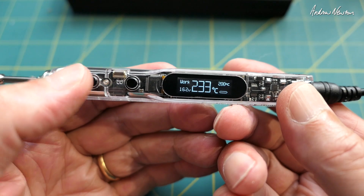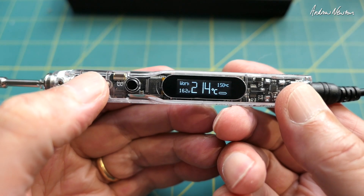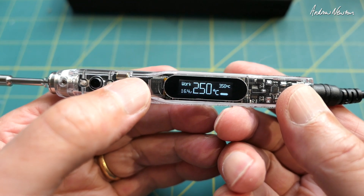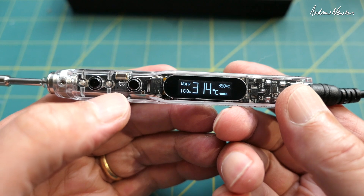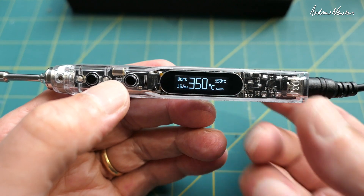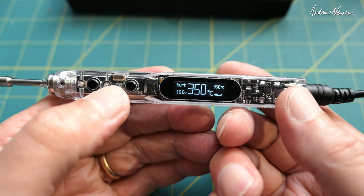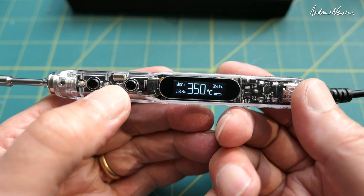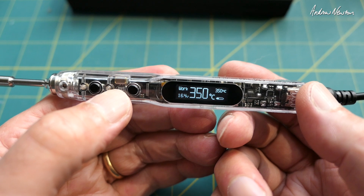I can change the working temperature easily: 250, 200, 150, 100 — I like to set it at 350. There we go, ready to go. Amazing little soldering iron — so simple to use, so powerful and adaptable. They just work; they suck whatever power they need from the battery or from the power supply and provide it at the tip.